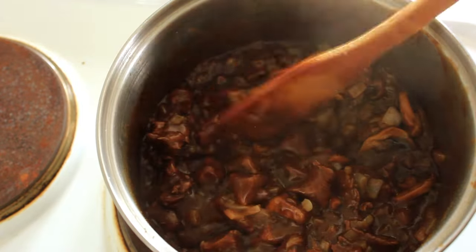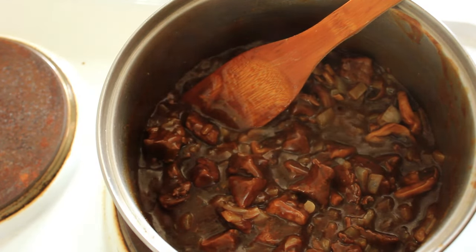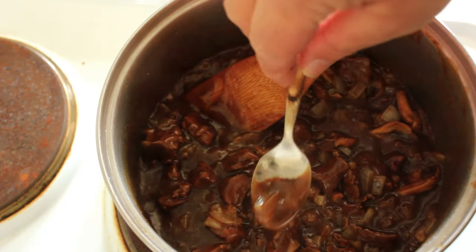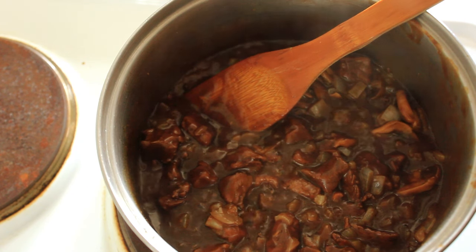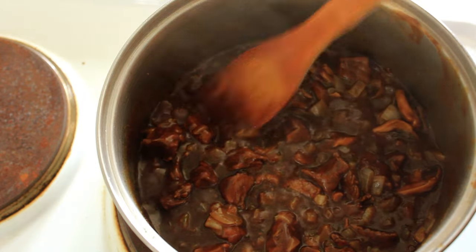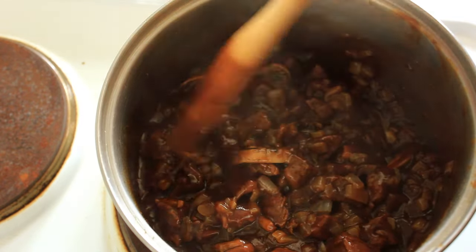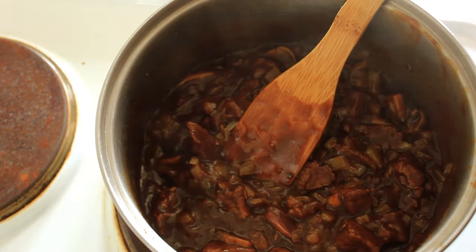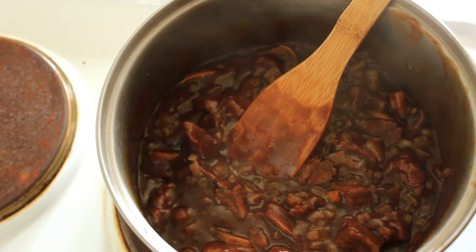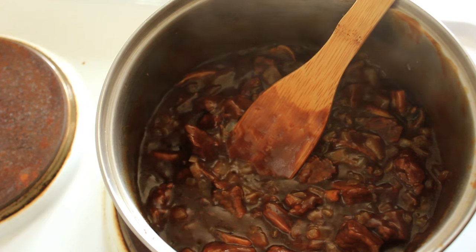We're going to taste it now and see if we need to adjust it. You'll notice I haven't put any salt in here. Mmm. Oh my lord, that is just exotic. Right, we're going to take this off the heat now and we're going to leave it at least half an hour to cool. This is the time that you can pull your frozen pastry out of the freezer.